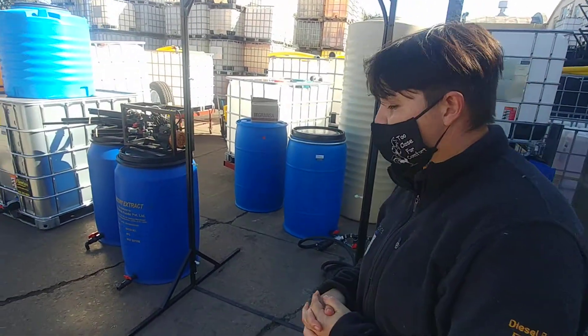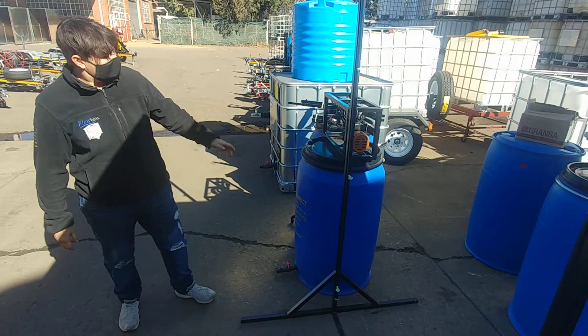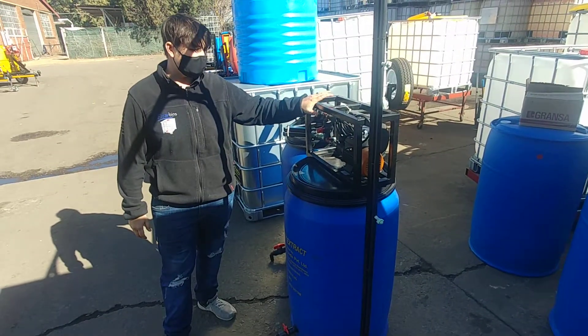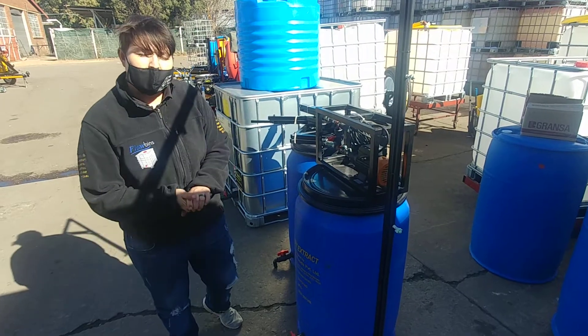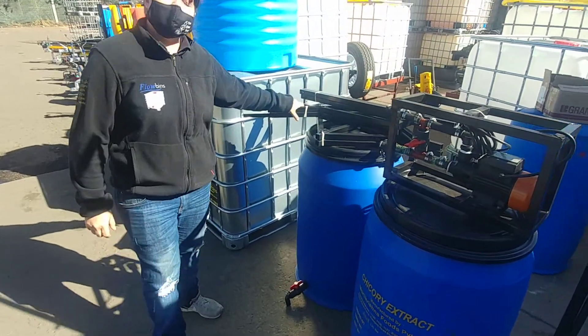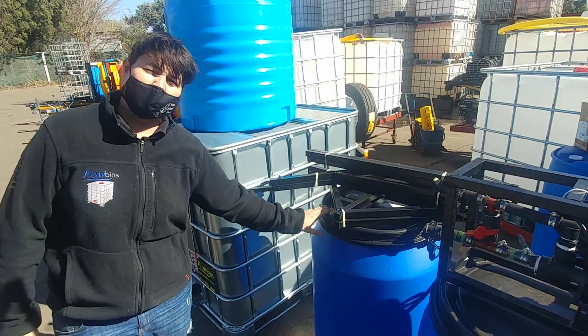Right here we've got our sanitizer mist stand unit, and right here we've got an optional extra for the pump with the frame, and also we have the DIY kit. You can just get the kit like that or you can get the kit with the frame. This is our sanitizer mist stand in a can.